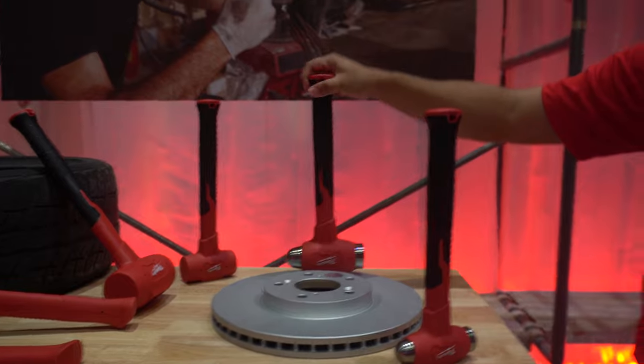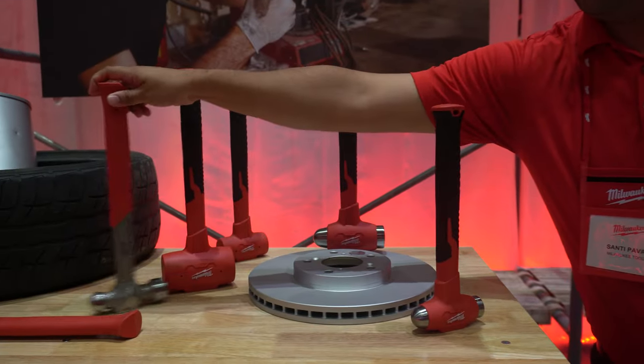I'm the Flatrate Master and let's talk about the new hand tools coming from Milwaukee Tools. First off, they've got new hammers coming — dead blows, ball peen hammers that are dead blows, and regular dead blows.